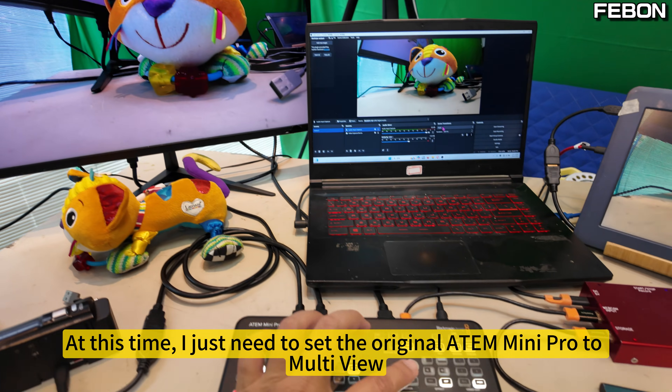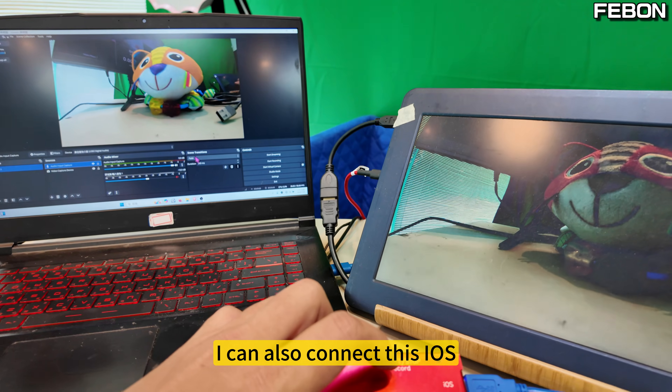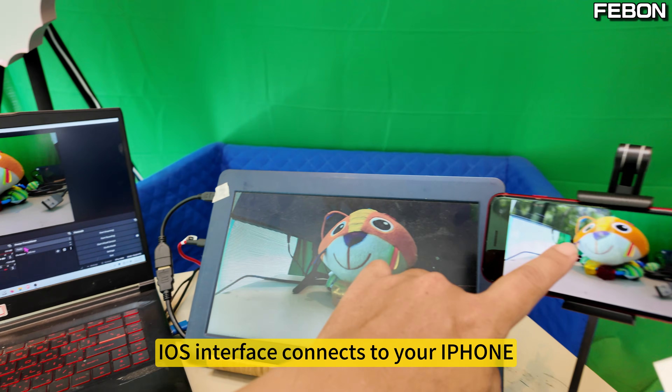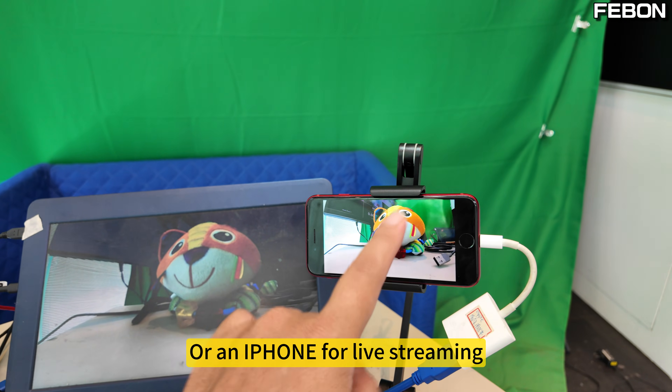At this time, I just need to set the original Atom Mini Pro to Multiview. I can also connect this iOS interface — it connects to your iPhone, which can be used as a TV monitor or for live streaming.